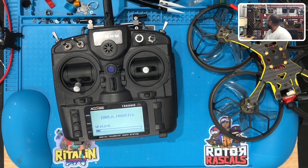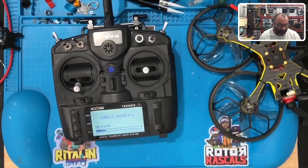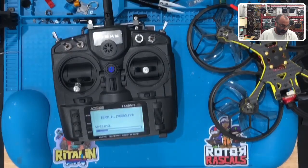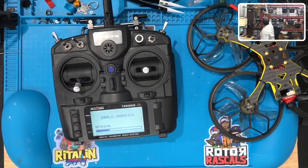I could bind it to my TX16 if you'd like. No that's okay - I'll be fine. You're basically running D16. I'm not very good at recalling the memory options from a Radio Master because I don't work on those as much, but I have one back here and I can bind it to that one and follow the exact same steps. I'm going to downgrade this one - I don't want to send you down a rabbit hole of hell when you get home.